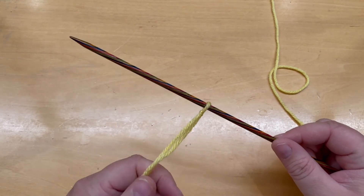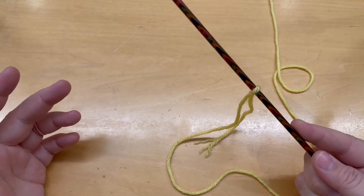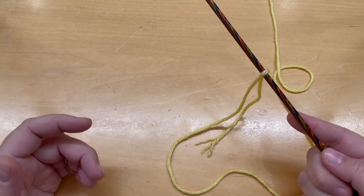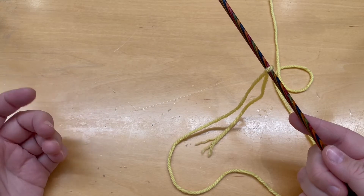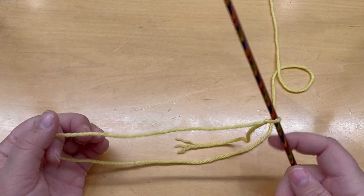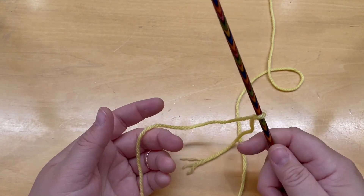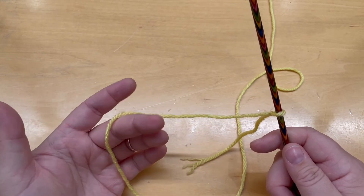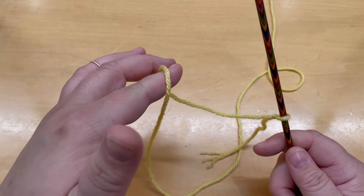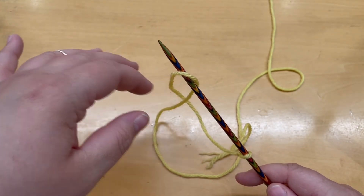The next thing to do is casting on. Hold the needle in your right hand. Just so everybody knows, I am right-handed and most knitting patterns are written for right-handers, so if you're a lefty you can do everything opposite. Casting on is really simple — you're just going to use one needle and your hands. Hold the needle in your right hand, get your yarn on your left hand, and loop it over your finger, then turn your finger so there's a loop and insert the knitting needle into that loop.